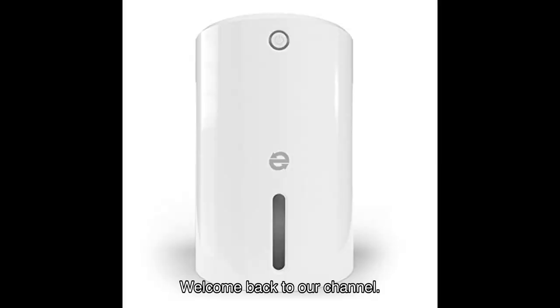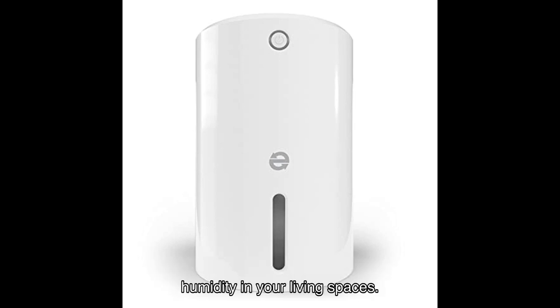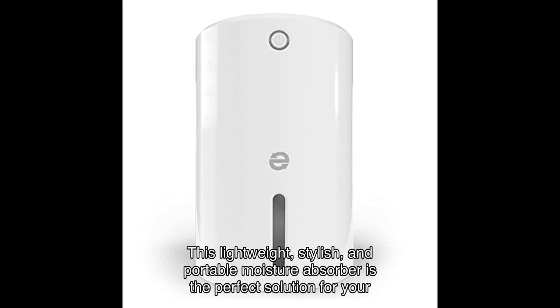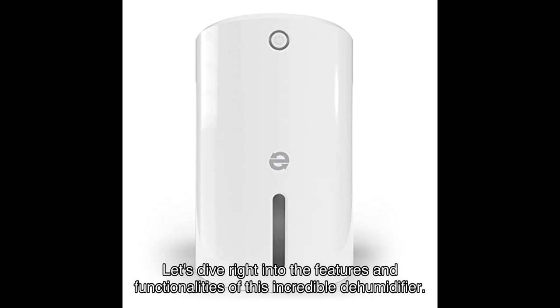Welcome back to our channel. Today we have an exciting product to review that will revolutionize the way you tackle humidity in your living spaces. Introducing the Eva Dry EDV powerful ergonomic dehumidifier — a lightweight, stylish, and portable moisture absorber that is the perfect solution for your living rooms, offices, garages, bedrooms, and bathrooms. Let's dive right into the features and functionalities of this incredible dehumidifier.